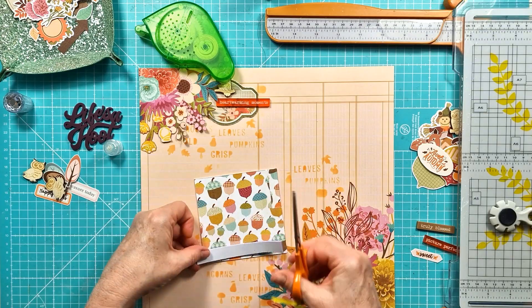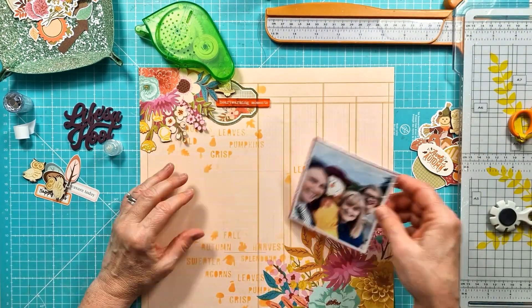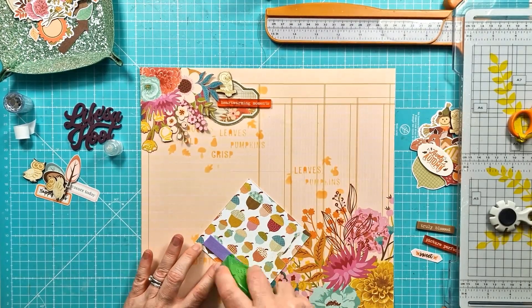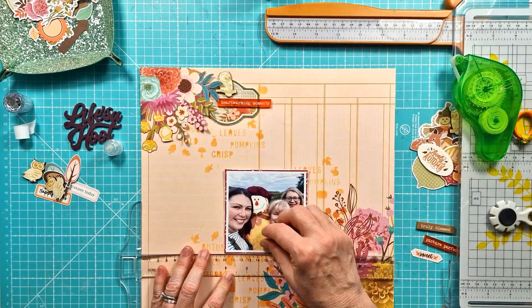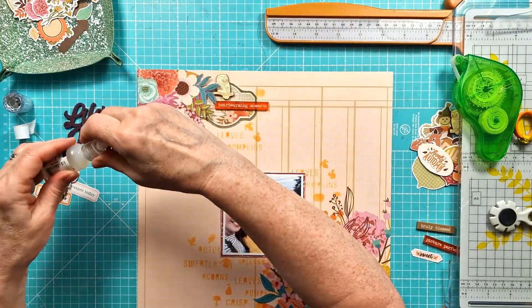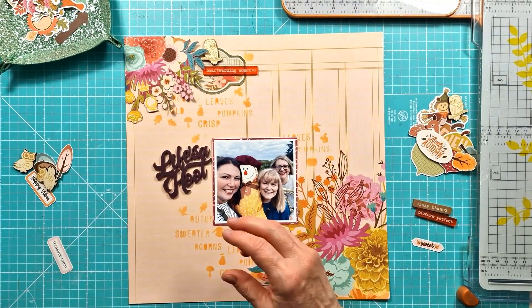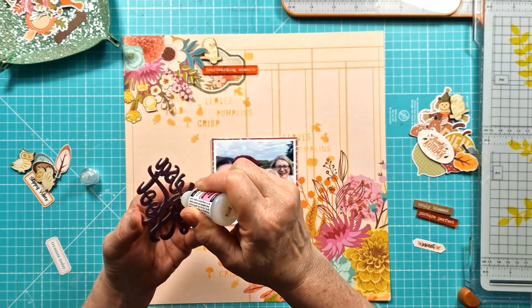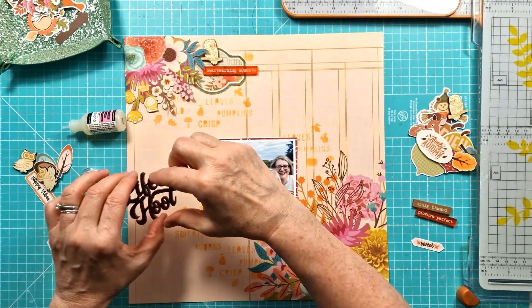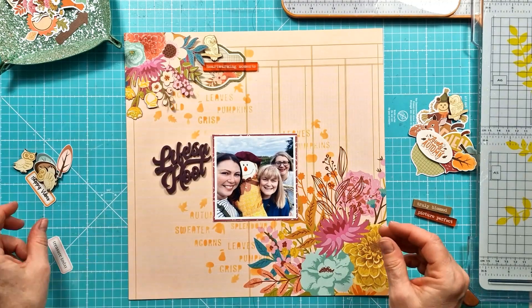I do love autumn and it feels like just that really cozy season. I love all the colors that go with it - the deeper oranges, the mustards, the teals - you come out of summer which is very bright and tropical colors, and then you move into autumn and it's really nice to have that change. I've really loved starting to work with these autumn-themed perspectives and colors again.